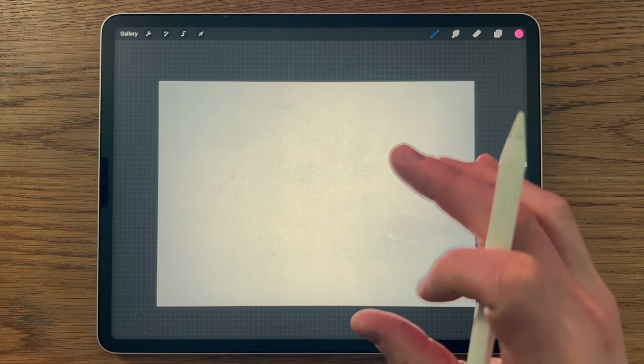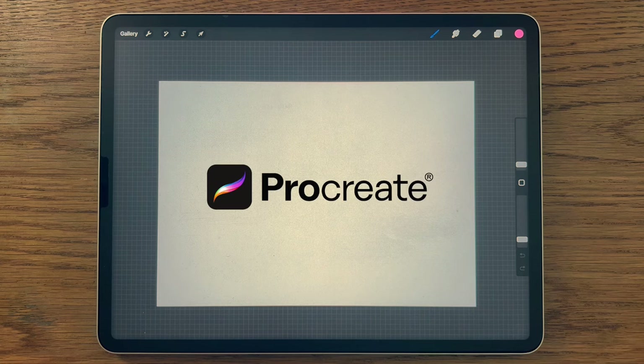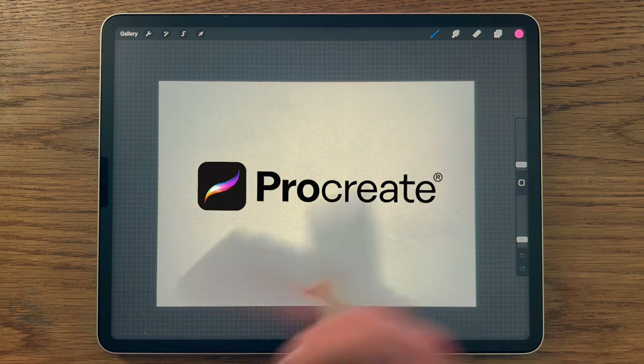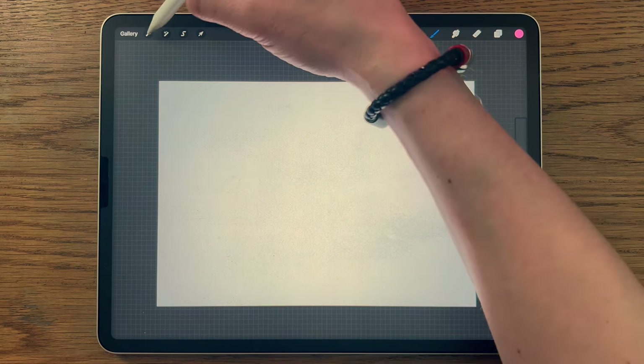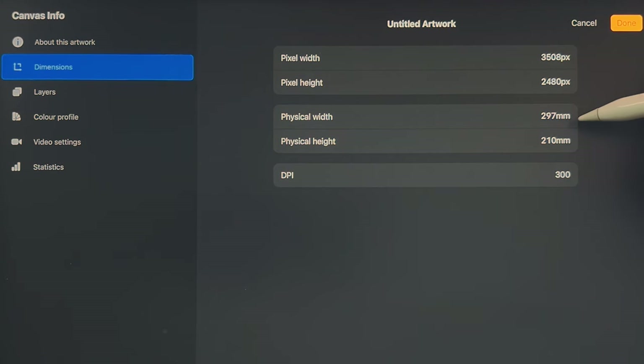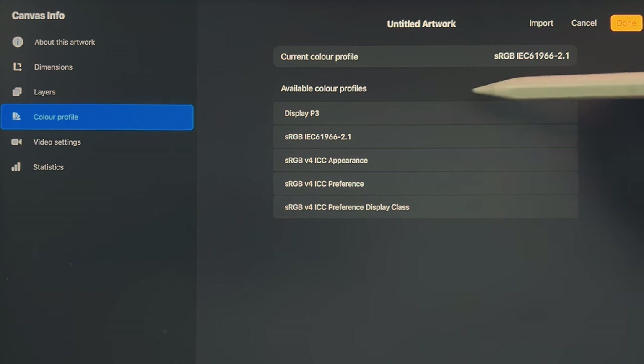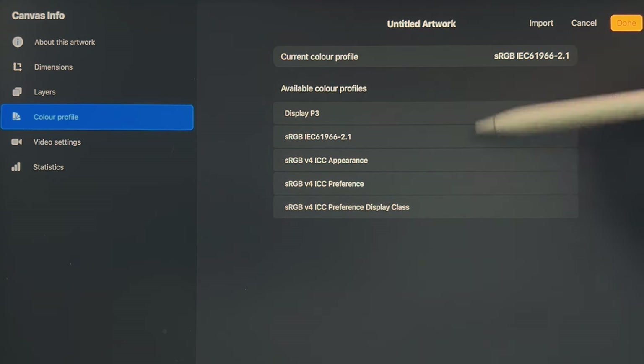As I explained in the intro, I'm going to teach you about the painting process and techniques as well as the tools within the app that I'm using, Procreate. But that doesn't mean you couldn't use a different app on a different tablet and still follow along. Within Procreate, I'm using their default A4 canvas, which is 297 by 210 millimeters at 300 dpi. In terms of the color profile, we're using the sRGB code, the one that ends in 2.1, which is one of the defaults within Procreate.